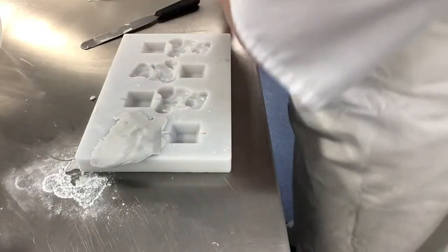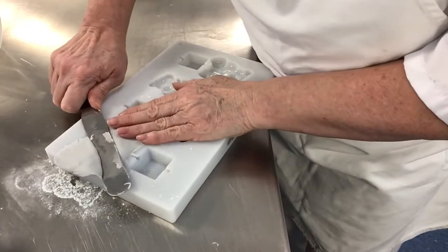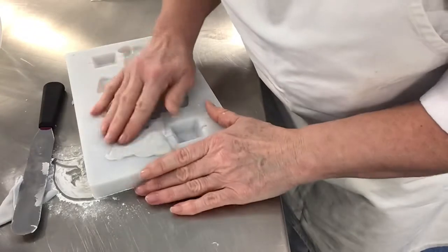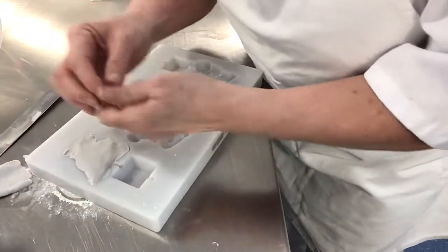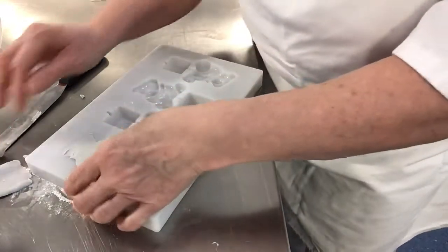Using a palette knife, I'm holding the paste and just taking off some of the excess sugar paste. That needs to go straight in the plastic bag or it will dry out. If it moves, don't worry, just push it back into place. And if a big chunk comes out, all you've got to do is push a little bit of sugar paste in and repair it.